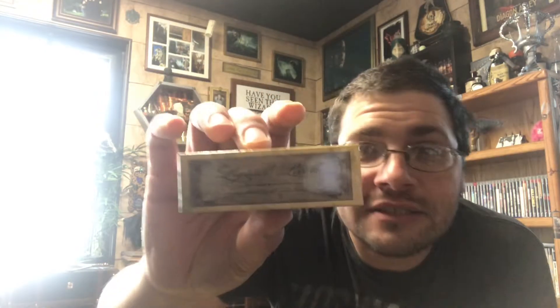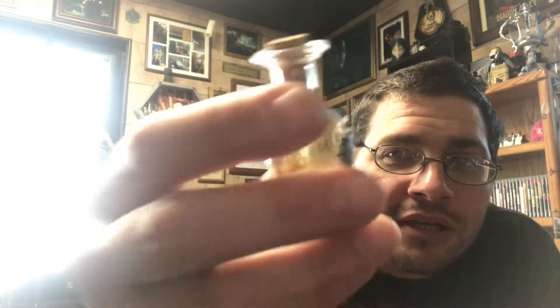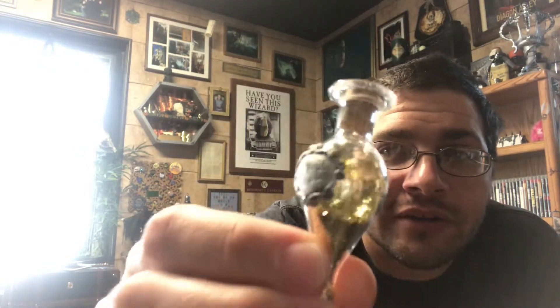Oh, let me grab this — it says 'Liquid Luck.' It's a small vial of liquid luck, looks like it just has gold glitter in there. This is the kind of item I like — a small prop, almost a collectible, something you don't see anywhere else. This item is definitely a plus, probably my favorite of the box.